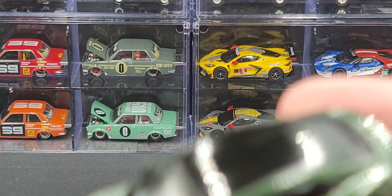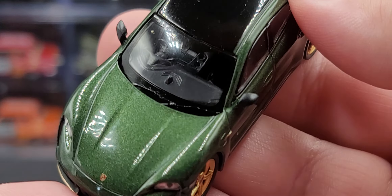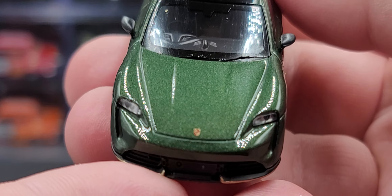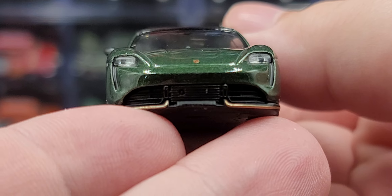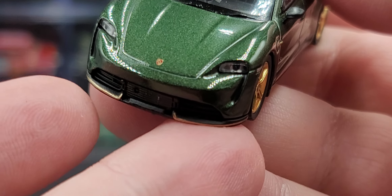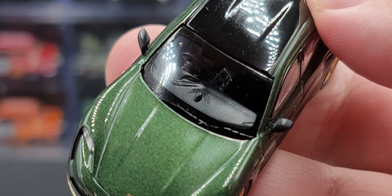Looking fabulous in Midnight Green. Starting off here on the hood, we do have the Porsche shield. We've got inserted details for the headlights — really nice detail for the intakes and everything below down by the splitter. I like the gold accents along the bottom of the splitter there, and black molded plastic for the windshield wipers.